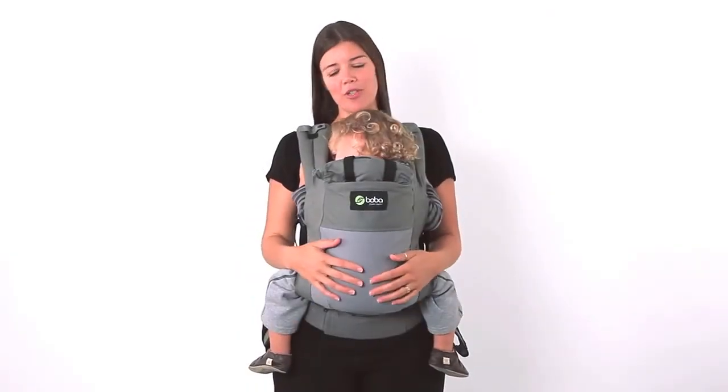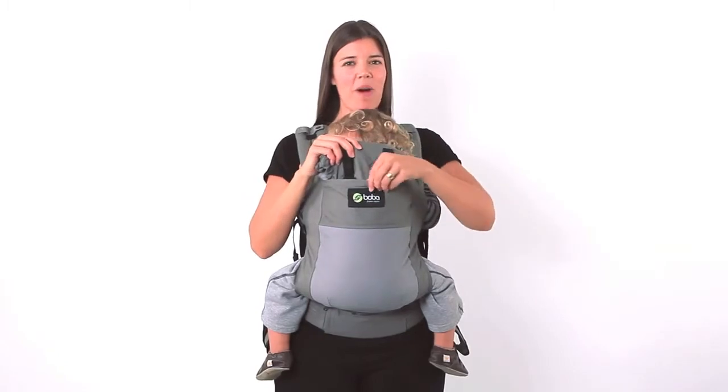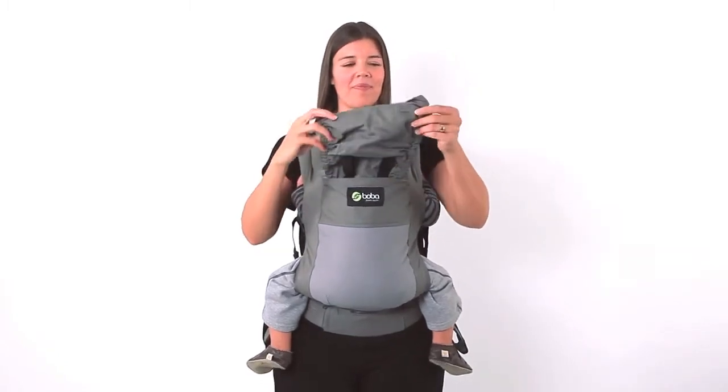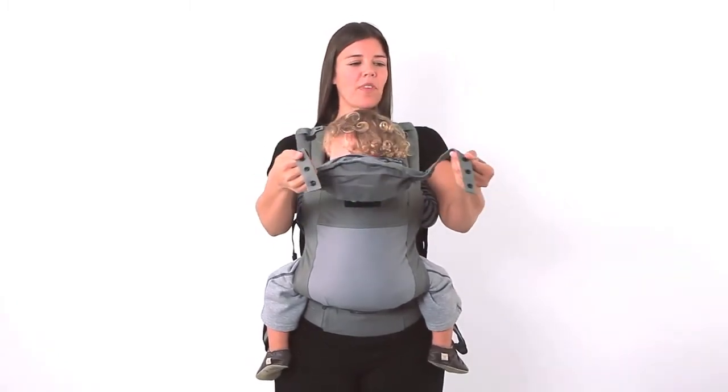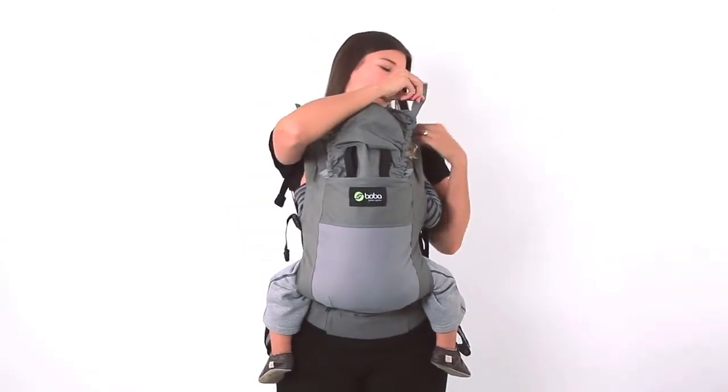The boba carrier comes with a hood which is really great to use for nursing or for when your baby is sleeping. It tucks into the pocket here in the front and it comes with a few different adjustments. You just hook the snaps to the shoulder straps.